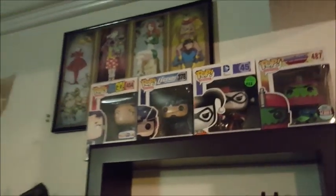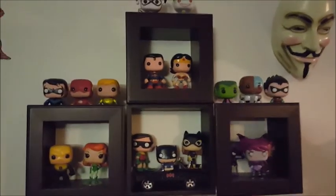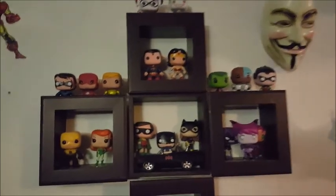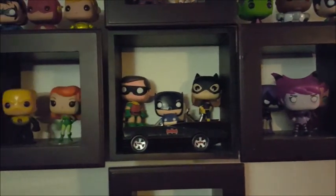I've got some more Pop Vinyls hanging out up there. This is my cat, one of my other cats, and a big pile of laundry — everybody ignore that. Over here, more DC Pop Vinyls. Teen Titans Pop Vinyls — Batman, Robin, Batgirl, and the Joker. Over here more Justice League guys and Harley and the Joker. And here we got Deadpool and Gwenpool.